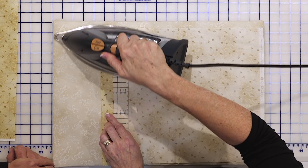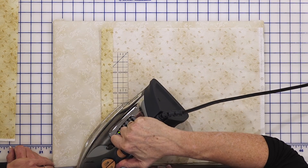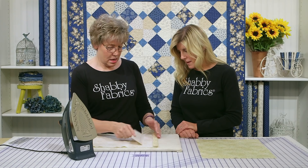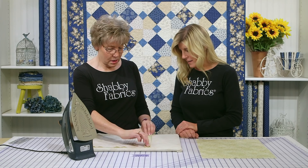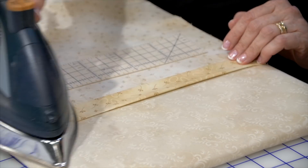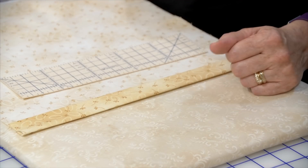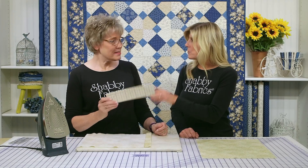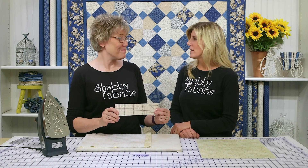I'm going to put my iron right on this thing — oh, what a dream! How cool is that? Done, fantastic. There's my one inch fold. Fold it over, re-press, and you're ready to top stitch. That's it — isn't that easy? It's the Clover Perfect Press ruler.